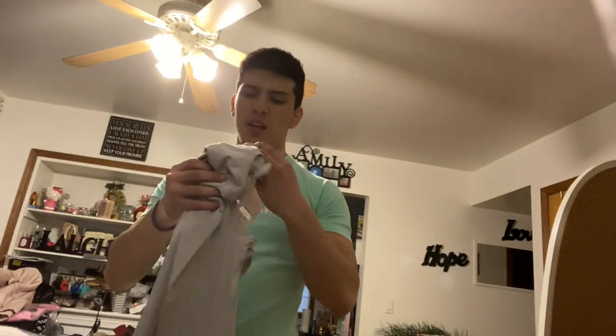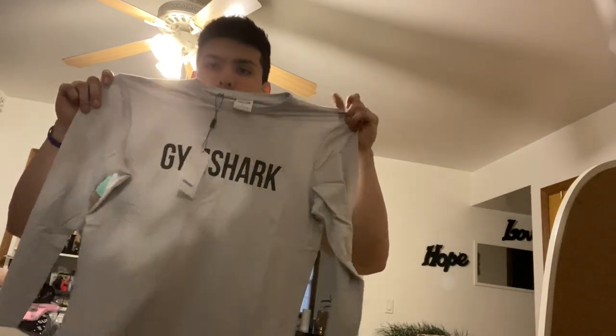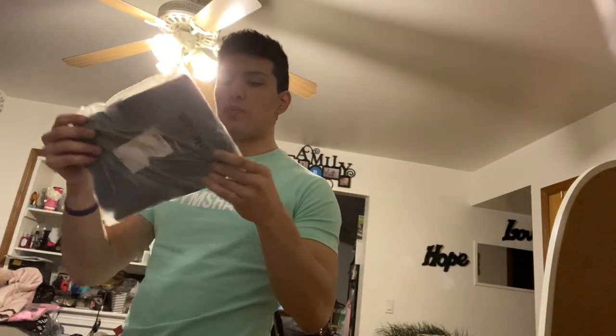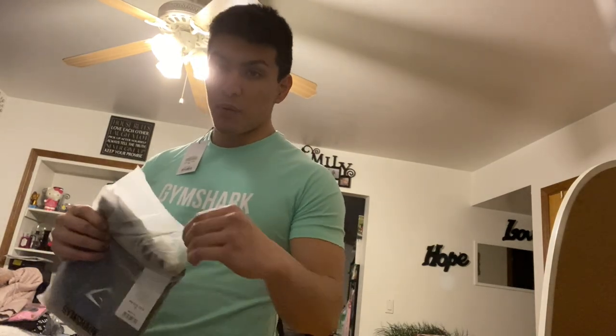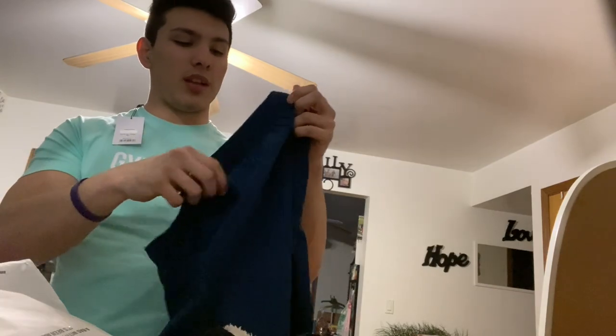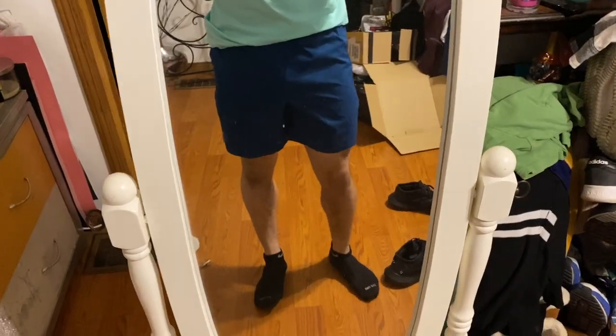My camera just died so I switched back to my phone — the lighting is worse over here. This is the long sleeve of the platinum gray shirt which I'll probably wear tonight since today is chest day — I might train in this stuff. Now the last item to try on is a pair of arrival shorts in patrol blue. I wanted a lighter blue as well but every one of these shorts sold out instantly.